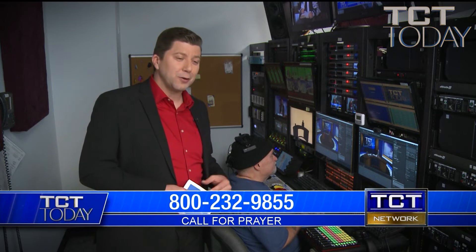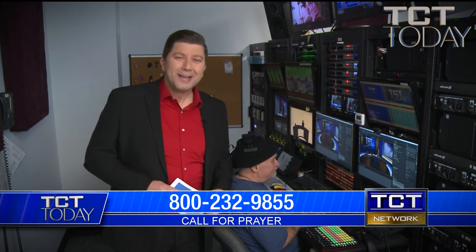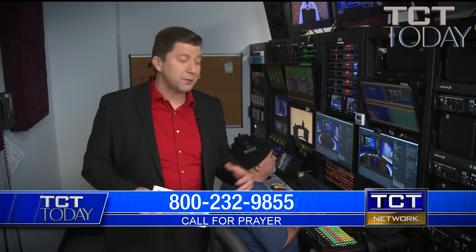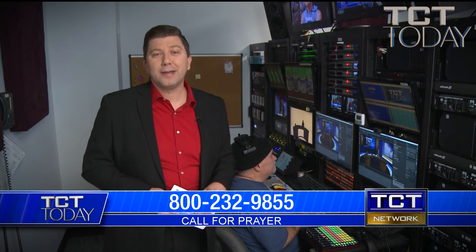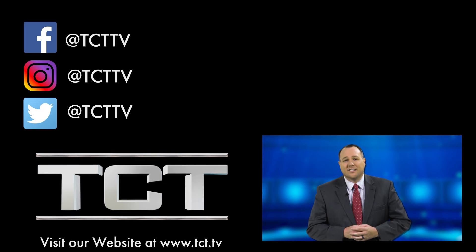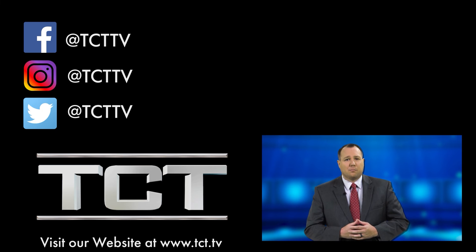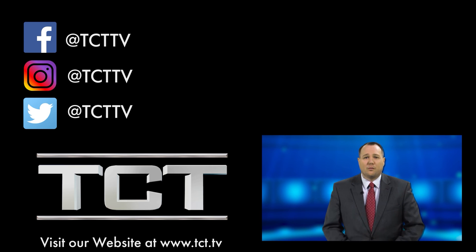We're so thankful for guys like Thomas and our whole team. He's just one of our many staff members — some have been here a short time, and some a very long time. Twenty-two years is pretty good, Thomas, and more to go. Here in the network tech core for our production control area, this was a little look behind the scenes of what it takes to operate a national television network like TCT. Hope you enjoyed the video — hit the subscribe button below for all the latest content from TCT Ministries. Email your prayer requests to prayer@tct.tv or click the link below and submit at tct.tv. God bless you and thank you for watching.